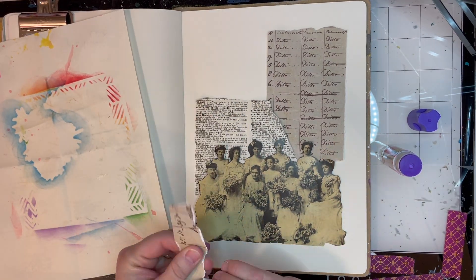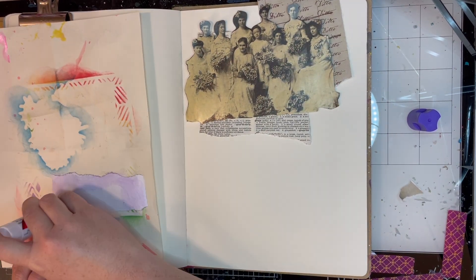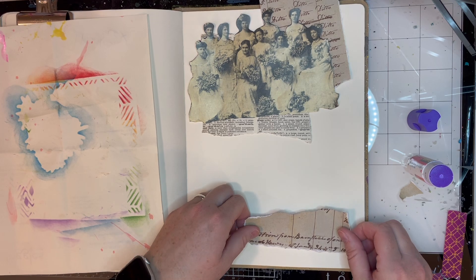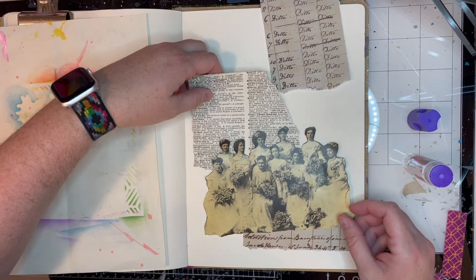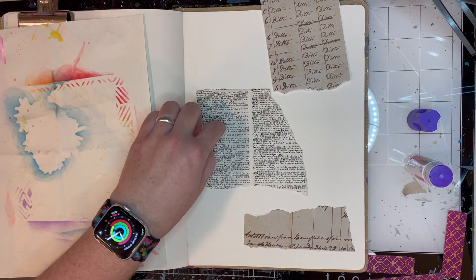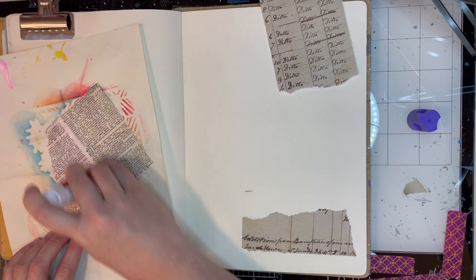I only had two attendants at my wedding, which was great — it was plenty. I guess if you need nine attendants, you go for it. How many attendants did you have at your wedding, if you got married? That would be interesting — let me know in the comments.